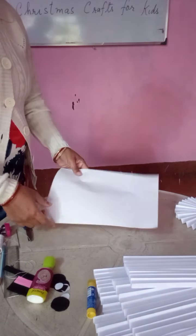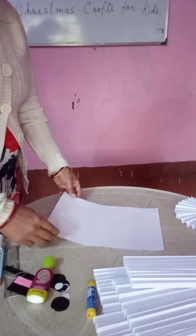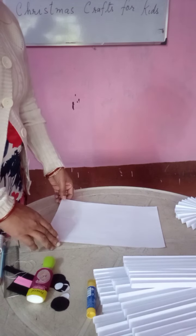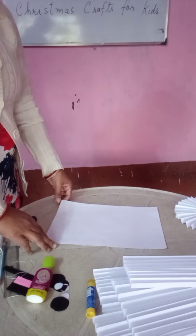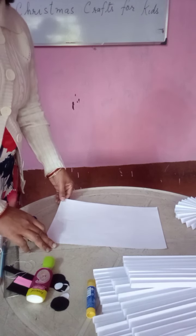I have taken A4 size paper. With papers only you have to make this — you need colored papers, A4 size, gum, scissors and thread.